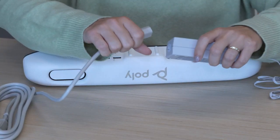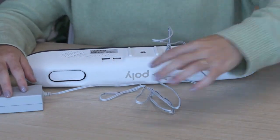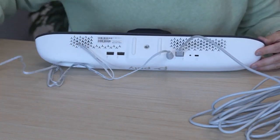Now we'll go ahead and get all the cables connected, starting with the power cable and then the USB cable. Once both cables are connected, we'll go ahead and connect the included monitor clamp.